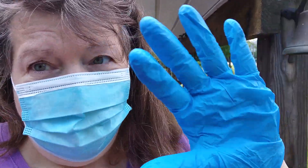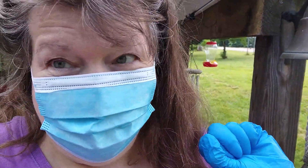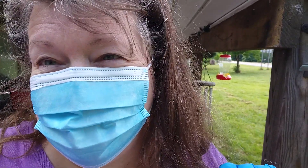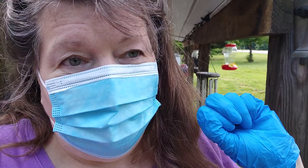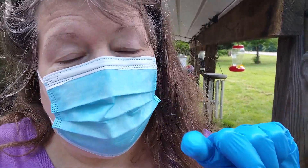Hi guys, it's Ruthie with the Popol Backyard Farm. I'm about to play doctor — I'm actually getting ready to do my husband's feet, or foot, because he had an amputation.